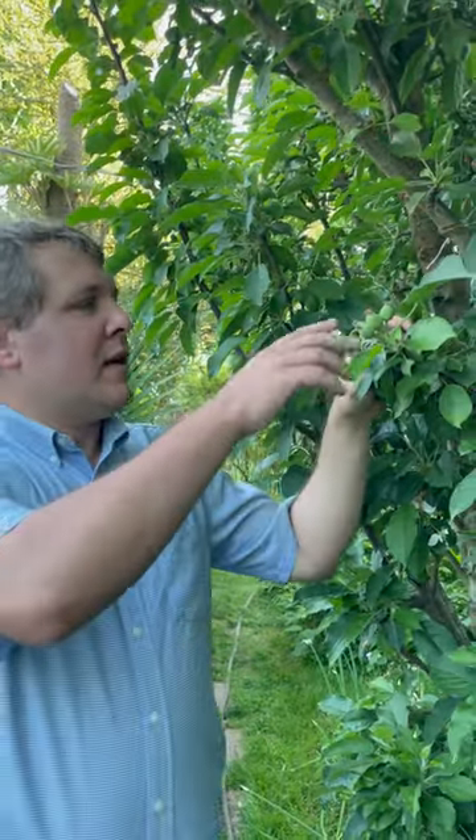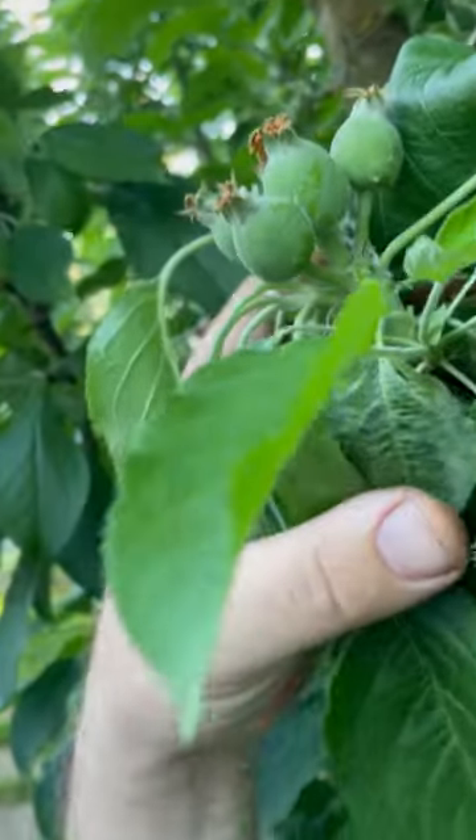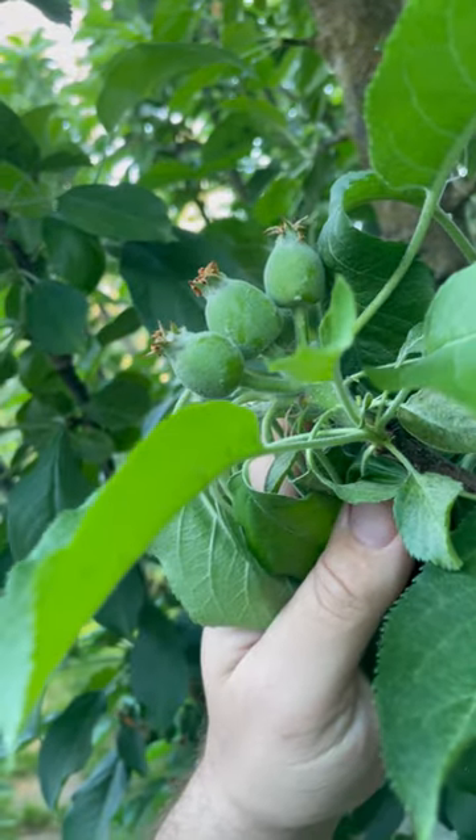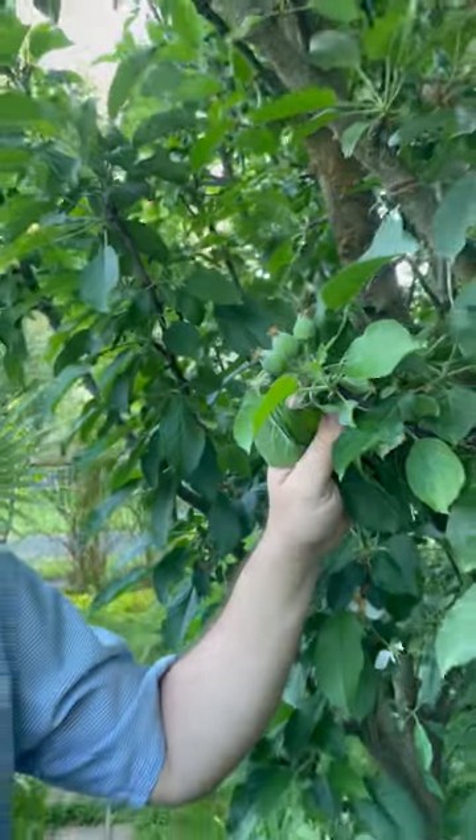Believe it or not, it's now time — about this size — to do a few sprayings, about once a week or so. I'm going to choose permethrin just to keep codling moths away. You might want to mix a fungicide in if it's going to be rainy — here it's not. Let me know if you have questions.